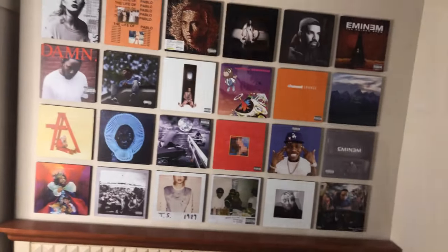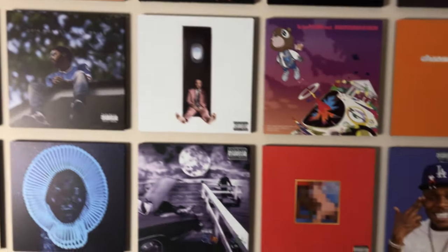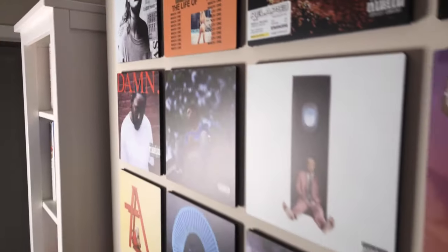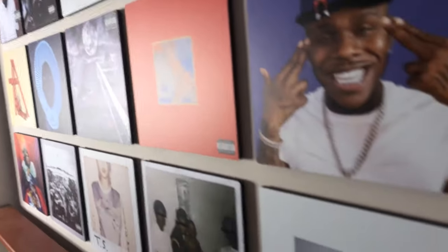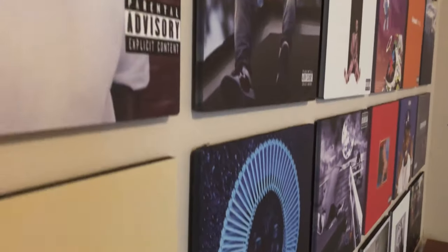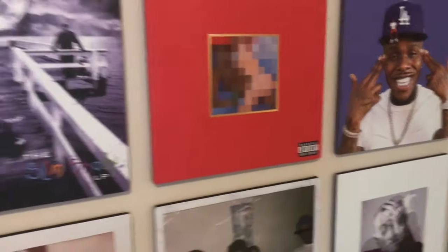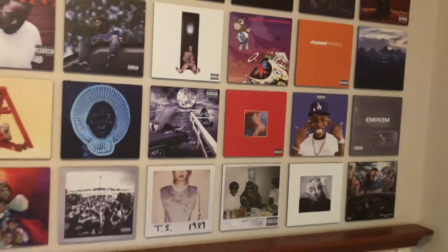That was a lot of work — I'm sweating, and not just because there's no AC here. But check it out, it looks amazing. I'm very impressed with how it turned out. It's actually so cool how it pops out a little bit with the foam — you really have to see it in person to get the full effect. And now my room won't be as boring. Problem solved.